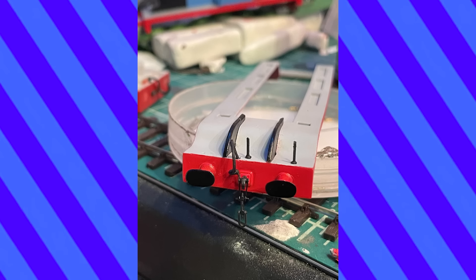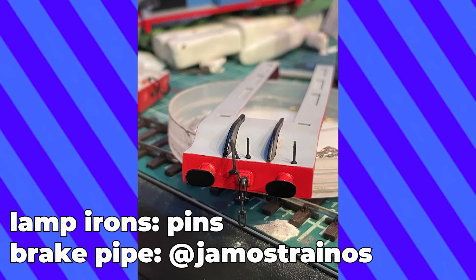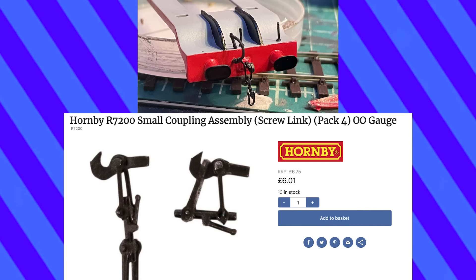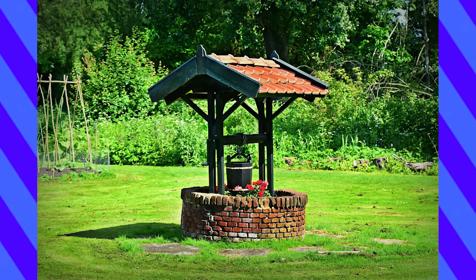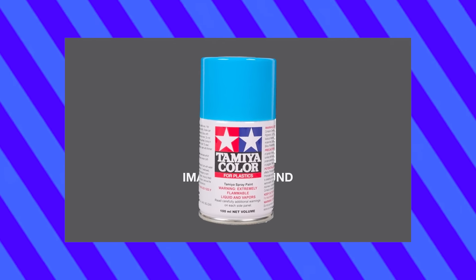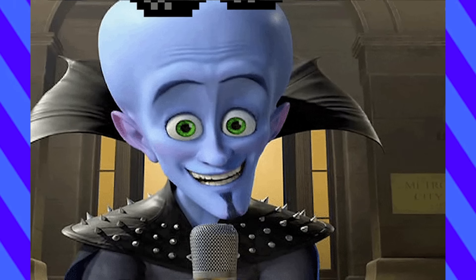I finished up his running board by adding the details. I don't think I've ever said what couplings I've been using, but they're Hornby dummy screw links. So far, so good — but the lining didn't quite turn out by Gordon's cab, so I thought if I sprayed some French blue into a cap and brushed it on, I could fix up the messy edges.